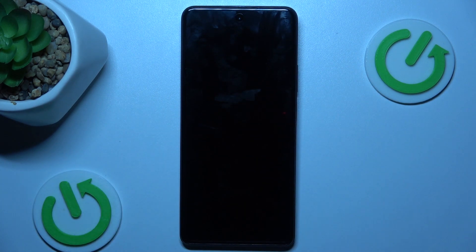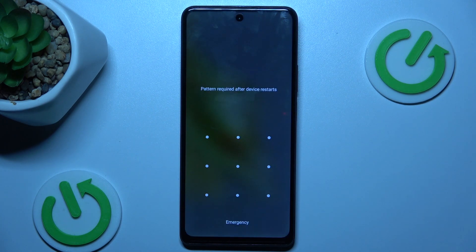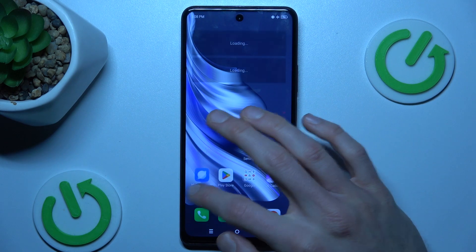And that's all. After we restart our smartphone our save mood will be removed. Now we must wait a second. And that's all, as you can see our save mood is removed right now.